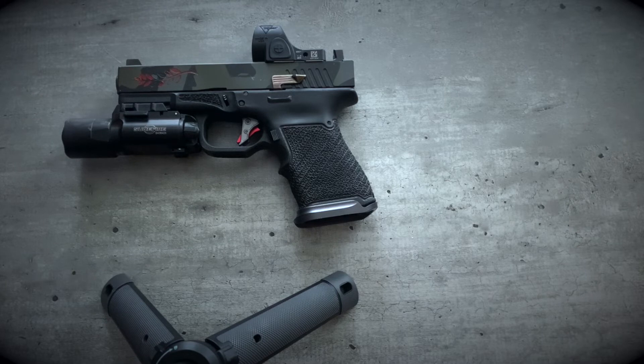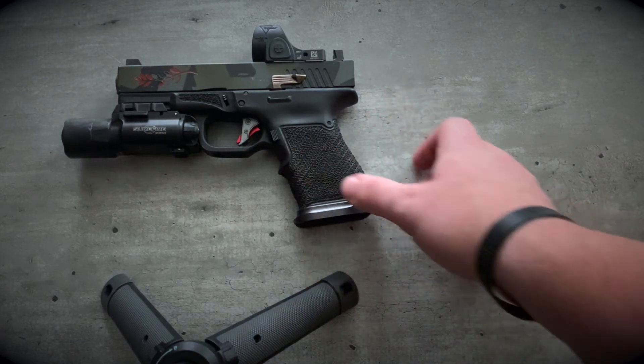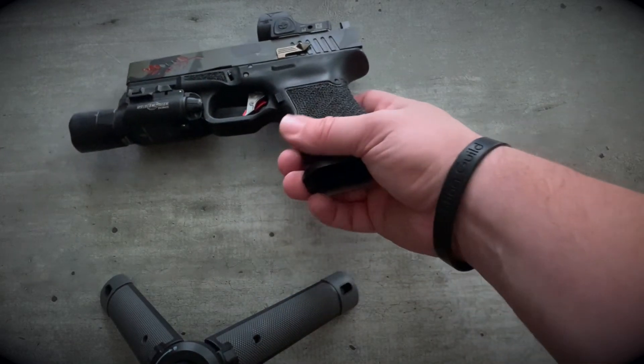My mags are downstairs, but I run OEM Glock 15-round Gen 3 mags. I'm not a huge fan of the new Gen 5 mags with their new base plate design. If I do have Gen 5 mags, I'll actually swap the base plates out to Gen 3s — personal preference. I think the Gen 3 base plates are much better.